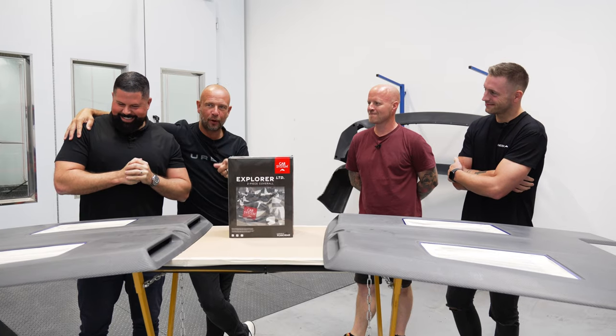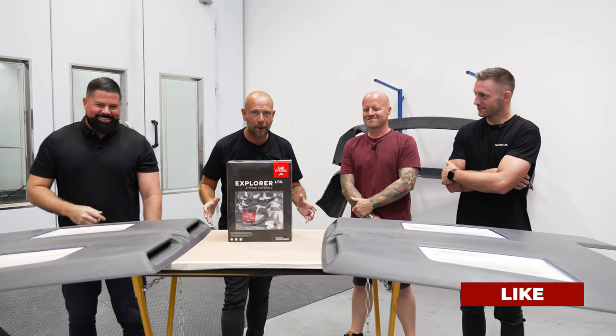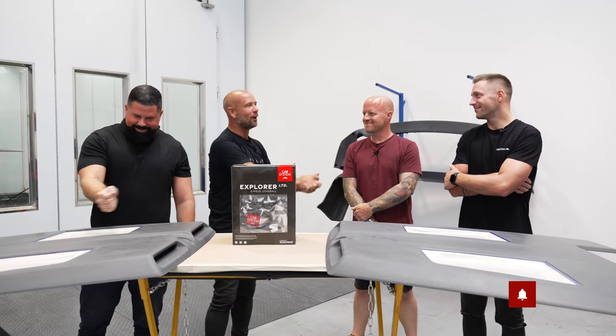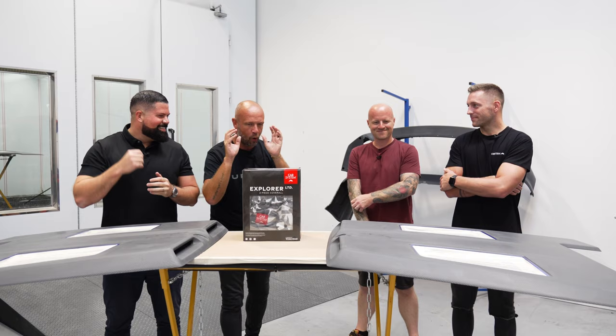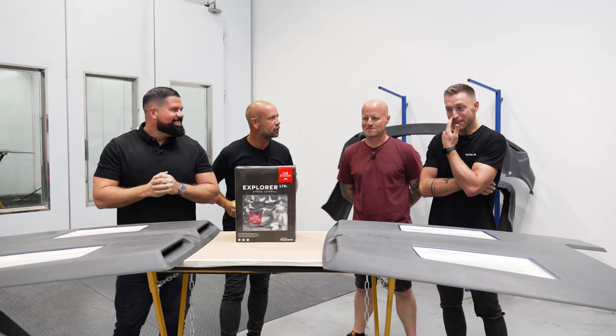Right, so we have two carbon fiber bonnets. Daniel has kindly given us the most difficult part to paint, and me and Lenny are going to learn to paint, and these two guys are going to judge it. We've got Steve here from Car Systems. Steve, give us an overview of what we're going to be dressed in and the products we're going to be using to complete this challenge.